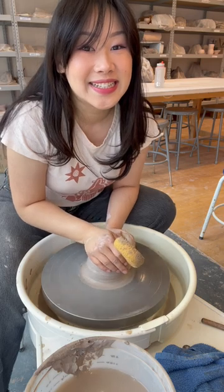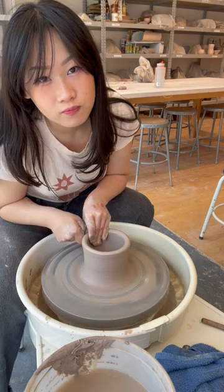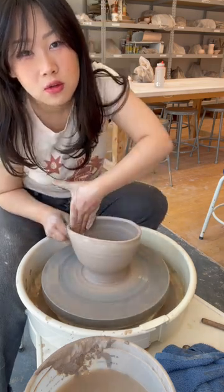We're off to a strong start getting the clay centered. I could actually do this with my eyes closed because it's basically all muscle memory, but once I start trying to add texture to the bowl and give it shape, we are in highly questionable territory.